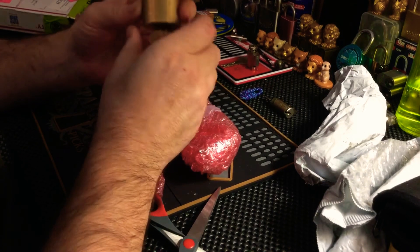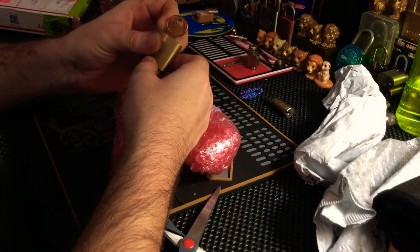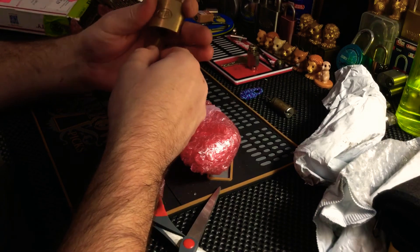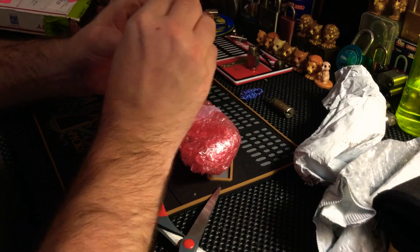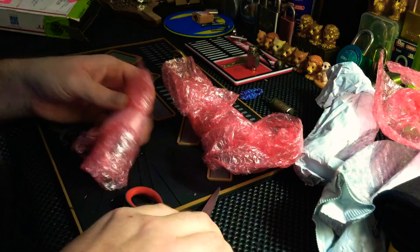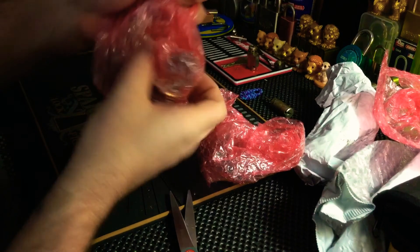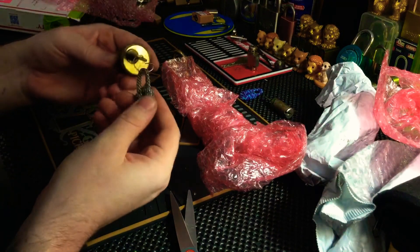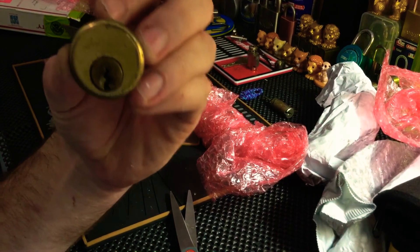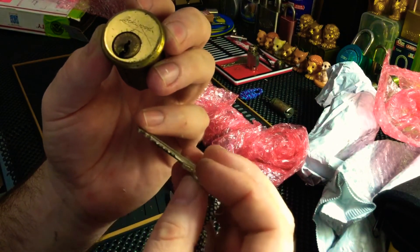Wilson Bohannon! Wow, I haven't even seen these for sale anywhere in Australia at all. Wilson Bohannon, awesome padlock, beautiful Chris — that's gone on my shelf of pride and joys. More stuff — real surprise, Chris, thank you so much. Oh, another one! So yeah, this was the Lockwood. I'd never seen Lockwoods like this in Australia and didn't know that they made Lockwoods in America. I've never seen that design before. Look at the bitting on that — nice! It's a six pinner.